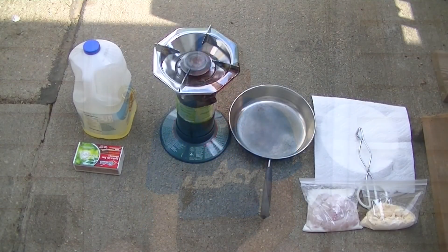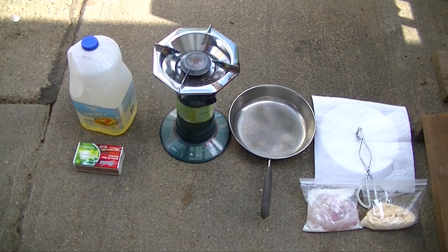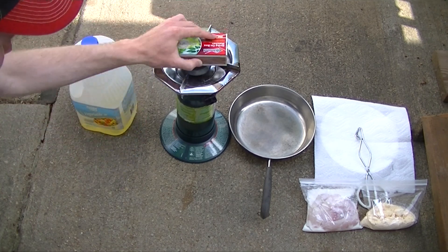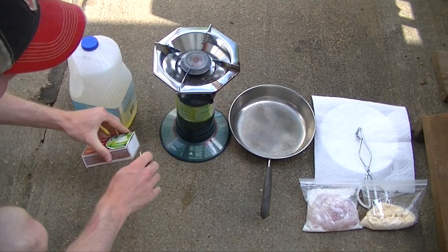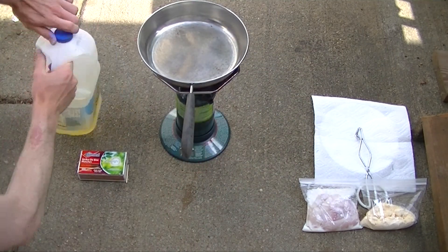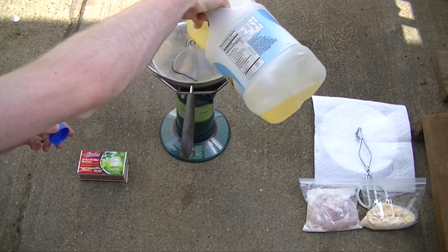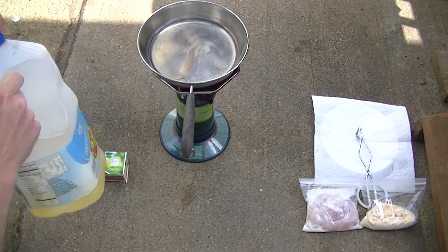Alright, so you caught the crappie, cleaned them, now it's time to cook them — so let's get busy. Here's what we have today: our oil. Normally I like to fry with peanut oil but we ran out so we're going to use vegetable oil. We have our single burner and matches — let's get it going. Grab our pan and pour some oil in. We don't want a whole lot — just enough to cover the bottom, maybe just a touch more.